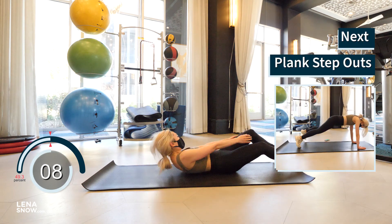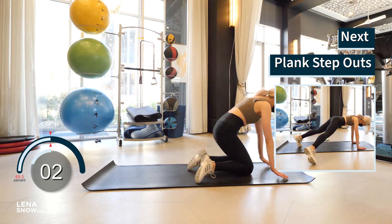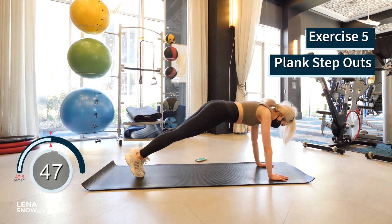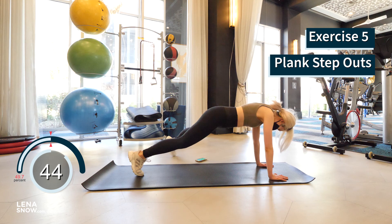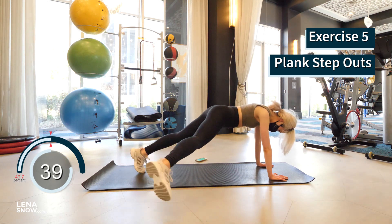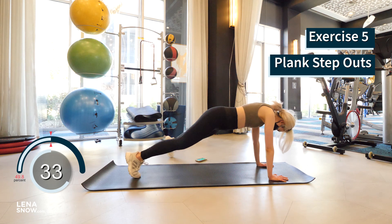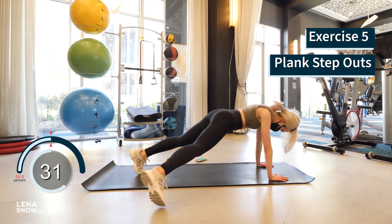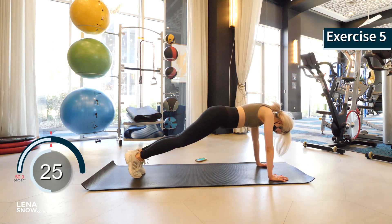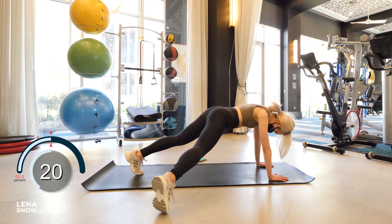Flip over and come into a high plank position. Using the strength of those abs, keep your spine neutral and straight. Step one foot out to the side as far as you can. Let's go.